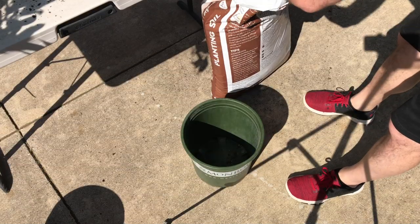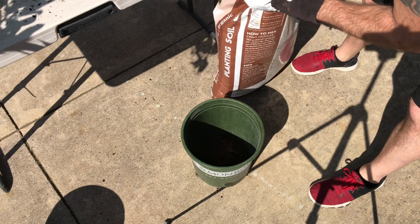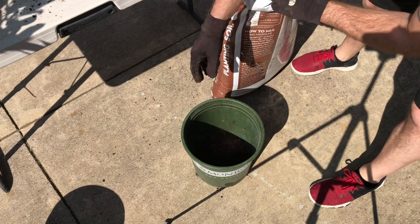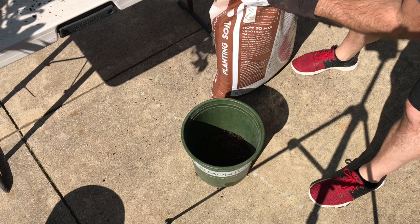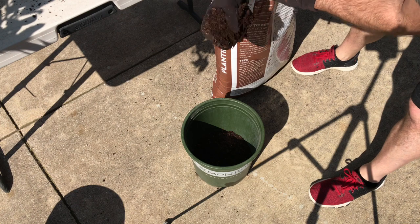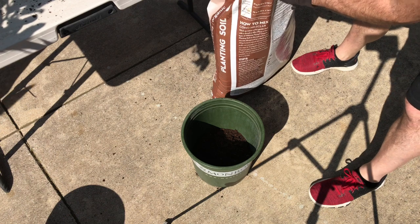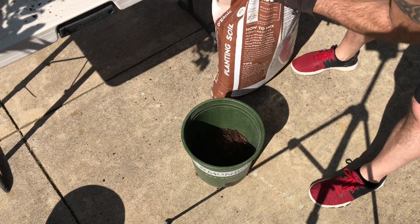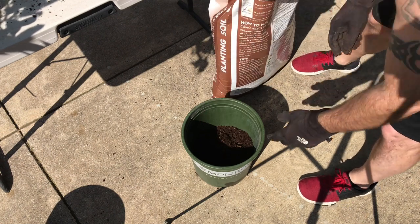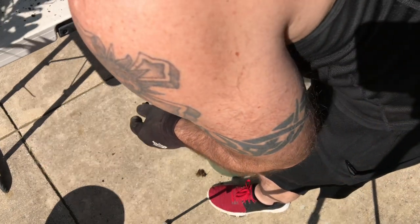I'll take some potting mix and put it on the bottom of this new pot so the roots have a place to grow into. The mix is somewhat moist but not soaked — I didn't want it too wet right now since I'll be watering through it. I want a good base on the bottom so that when it settles, the plant doesn't sink too far and allows vertical root growth down into the soil.